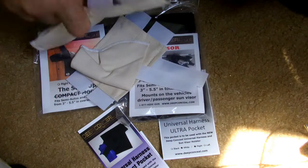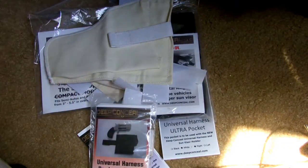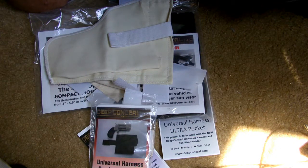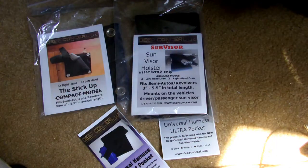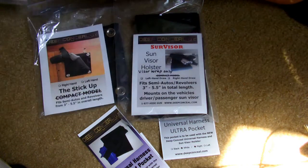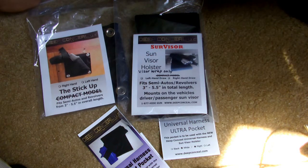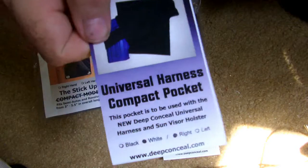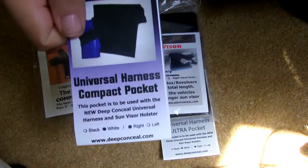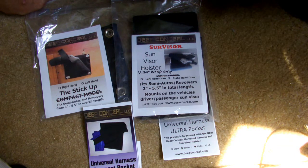I want to make sure you understand that the Stick-Up and the Visor Wrap are separate entities. You have to get them and then pick the pocket that you need, whether it be a Derringer or a bigger gun, something for your 1911. The pockets come in a variety of sizes. Sorry, this one's more for a mouse gun, and here's the one for the Derringer. When you do it, you want to figure out what kind of gun you're going to be using and what kind of pockets you need. They come in white or black. The visor holster and the Stick-Up are in black. I have white pockets because I use the universal harness underneath my clothes, so I had them send me all white pockets. If you have someplace you want to keep it a little bit darker, more hidden in the car or in a closet or on a wall, go with the black. They have left or right-handed options for all the different pockets.